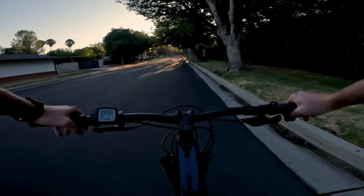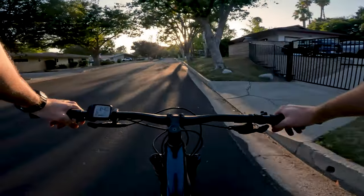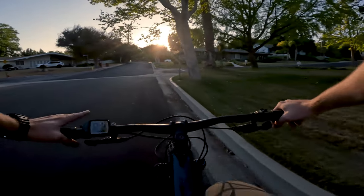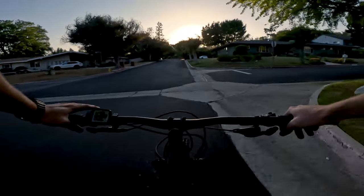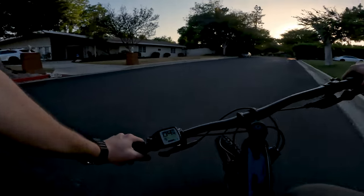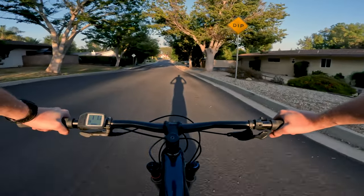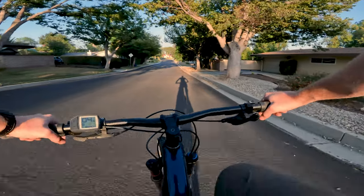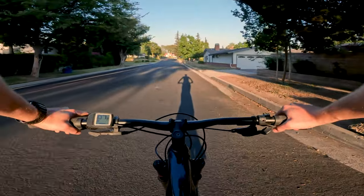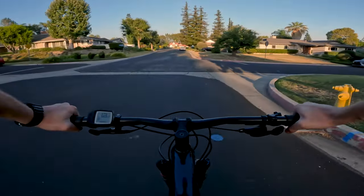Now we're at the bed-in phase. I'm on the e-bike here so I have a speedometer. You want to accelerate up to about jogging speed — anywhere from about 12 to 15 miles an hour — and then with one brake at a time, slow down to about walking speed without stopping and without locking up your wheels, then accelerate back up to jogging speed. You want to go up and down between jogging speed and walking speed about 10 times.